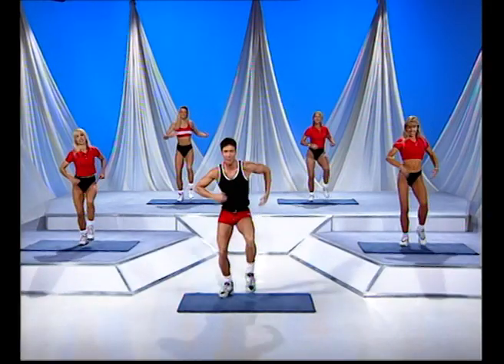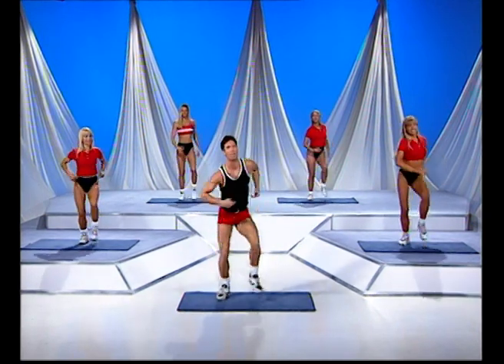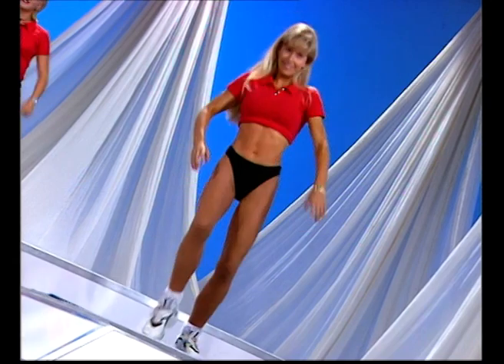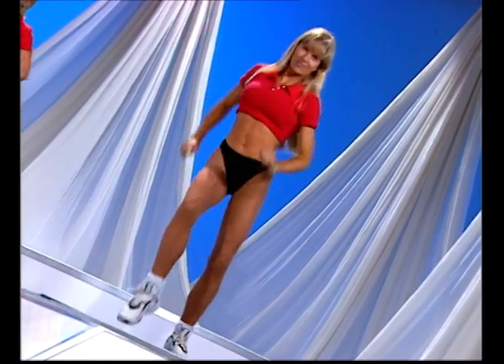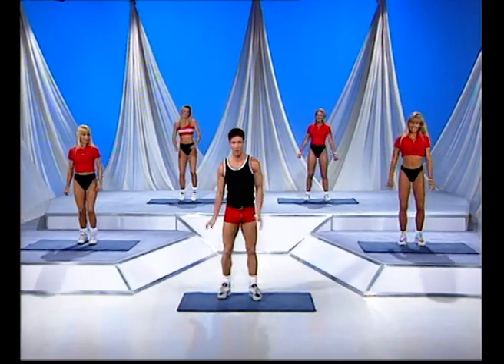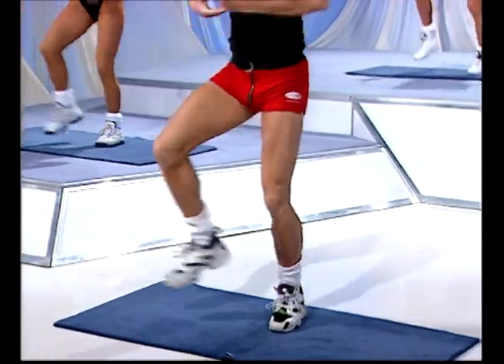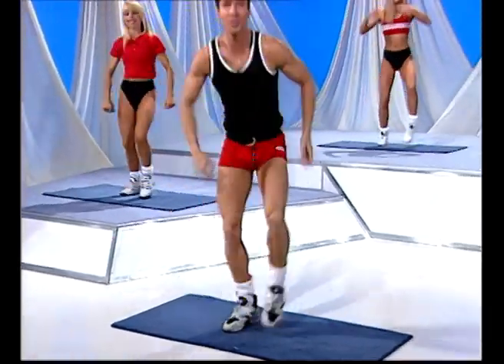Let's keep this going for eight more counts — one, and two. Four more to go. Two toe taps on each side now — here we go for the two. How about we add just a little bit of hip movement in this as well. You ready? There we go, we're going to push it down like this. Just a little bit — this is as funky as we get, all right? Your own style's fine.